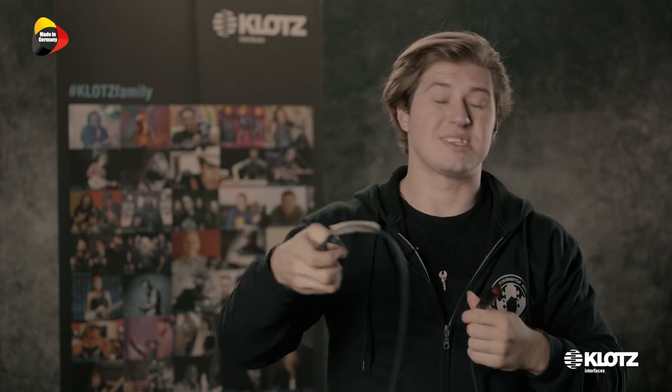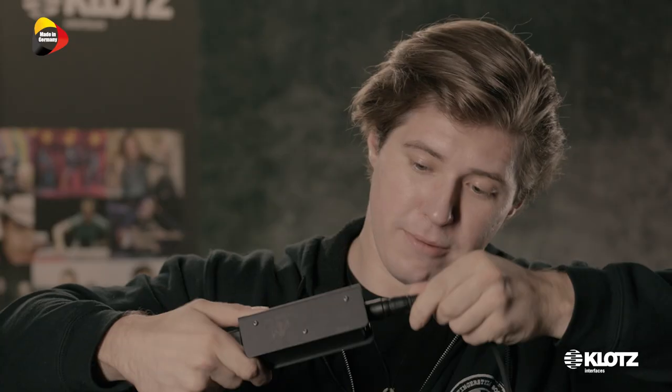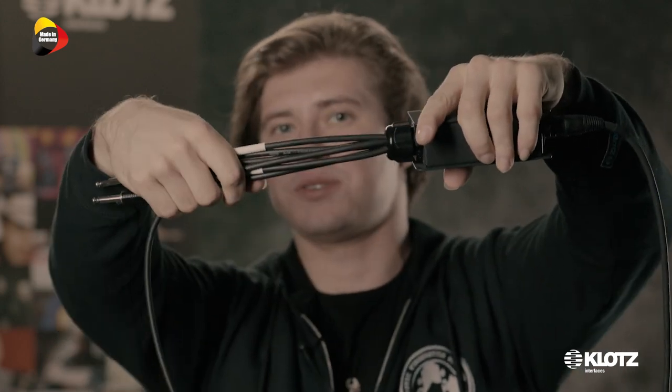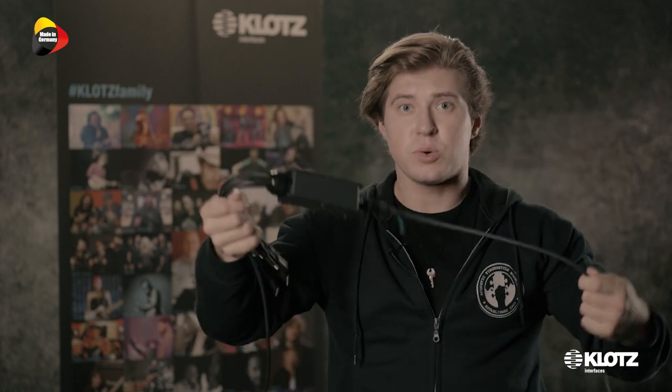And the other side is the same, and it goes into the splitter box that Klotz also designed for me. This is very unique — that's how it looks like. I call it a squid. So that's the head, that's the tail. And this output goes into the splitter box like that. And here I have all my six outputs, all my six pickups coming out of the splitter box. And I could put them into my mixer or anywhere else.